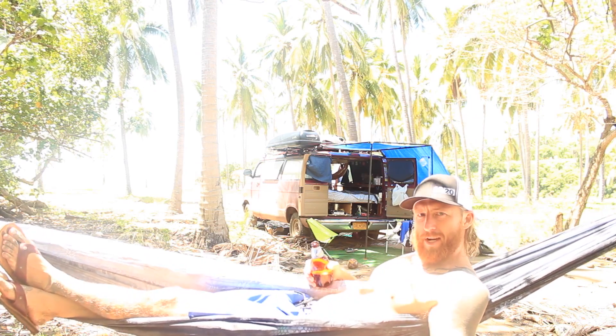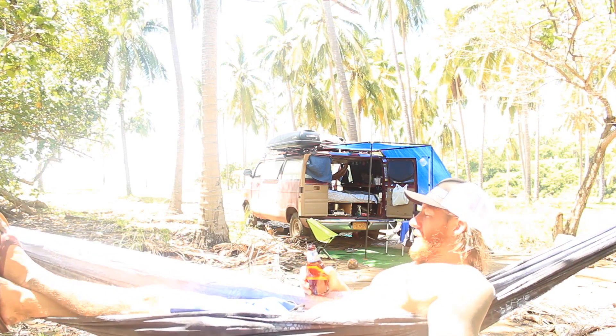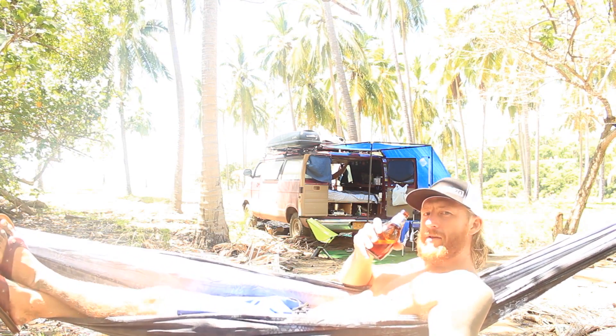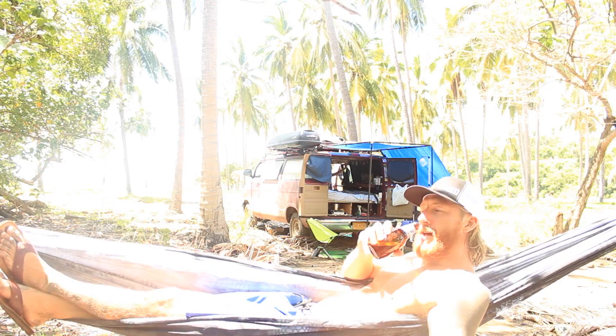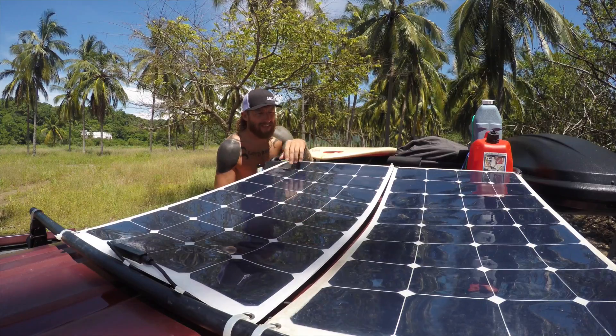Hello, I'm Leo Jenkins, professional dirtbag. Today I thought I'd show you how to keep your favorite adult beverage cold while you're camped out on the beach for days or weeks on end. Let's work from the top down.